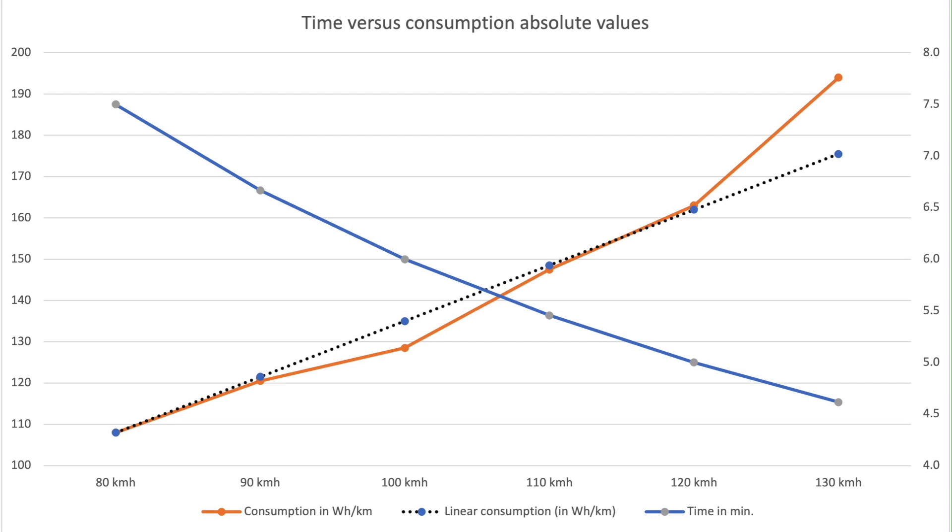I also try to compare how the development of time gained versus consumption looks — using a graph showing what a constant relationship would look like. We can see that consumption stays in a fairly constant range right up until about 120 km/h, but then it starts to become exponential. Looking at the sweet spot — the optimal combination of travel time and consumption — that comes in at slightly below 105 km/h.